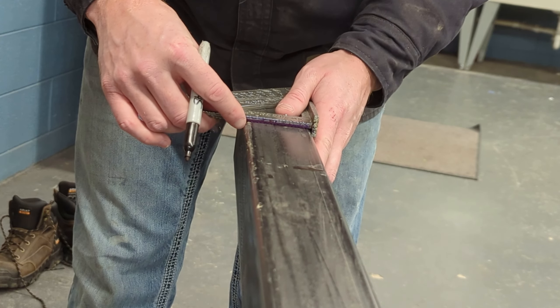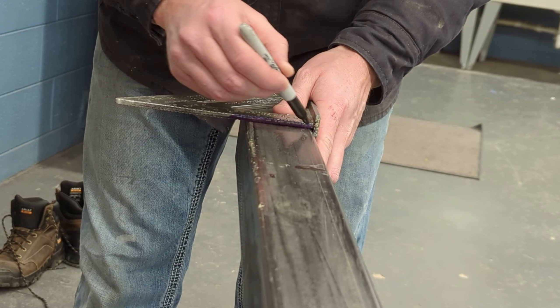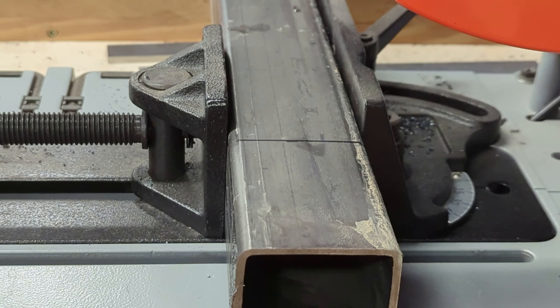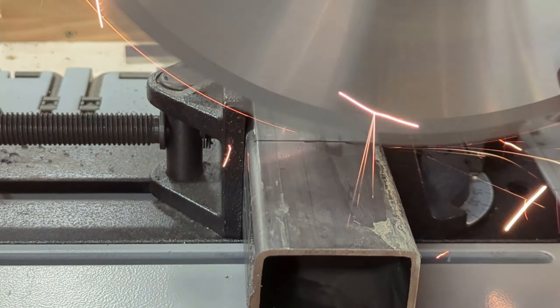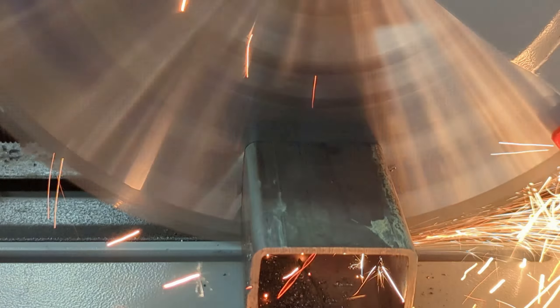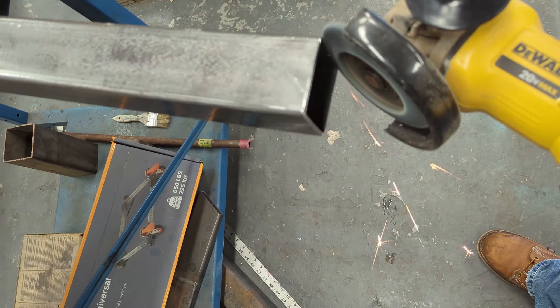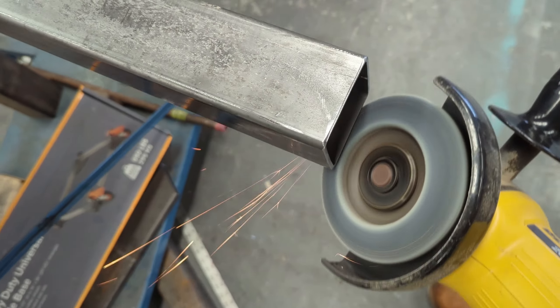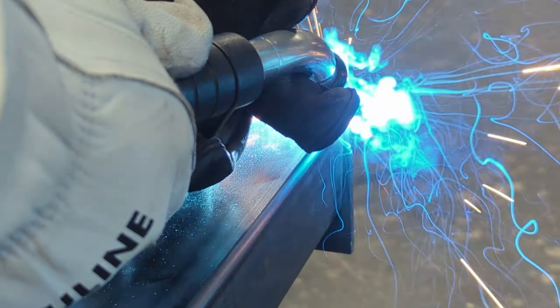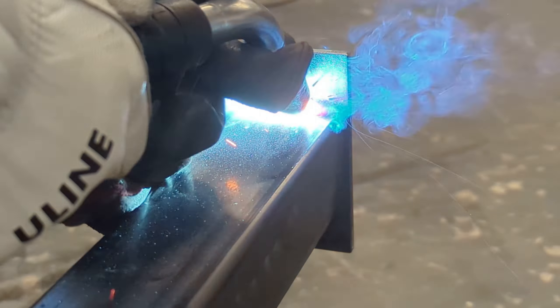I lost some footage building the bases for these tables — at least the metal side of it. So I'm going to show you the process on the bench portion of this build, since I did everything exactly the same on the actual table. With the exception of buying some turnbuckles online, I fabricated some turnbuckles, welded them to a piece of square tubing, and put them up at a 45-degree angle. Everything else is identical to what I'm doing here with the bench portion.